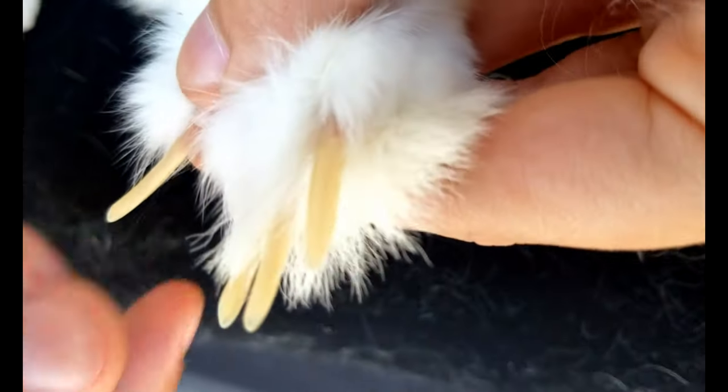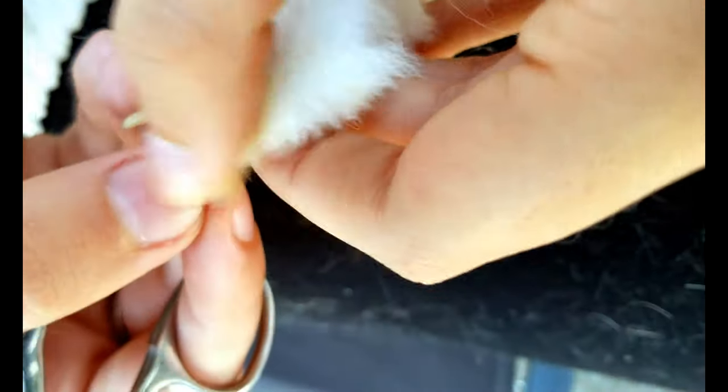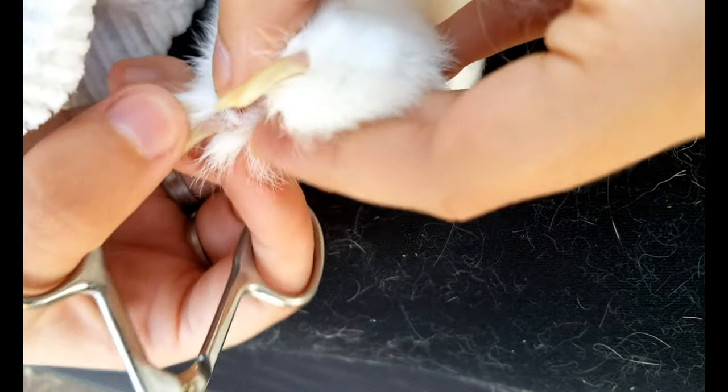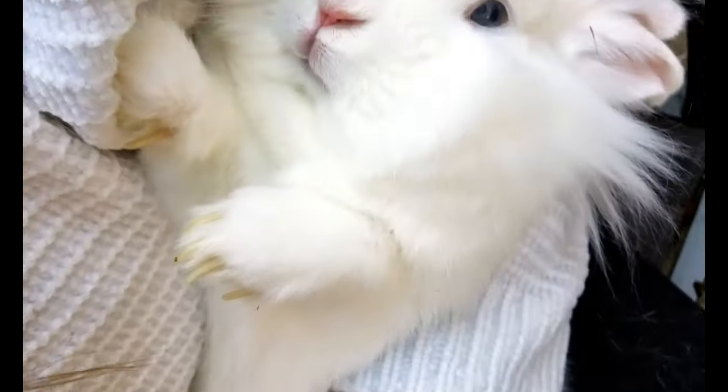The pink right there — you can see it in the nails. So these rabbits have very long nails. You can see the quick right there; you don't want to trim that. You want to trim right above the quick.